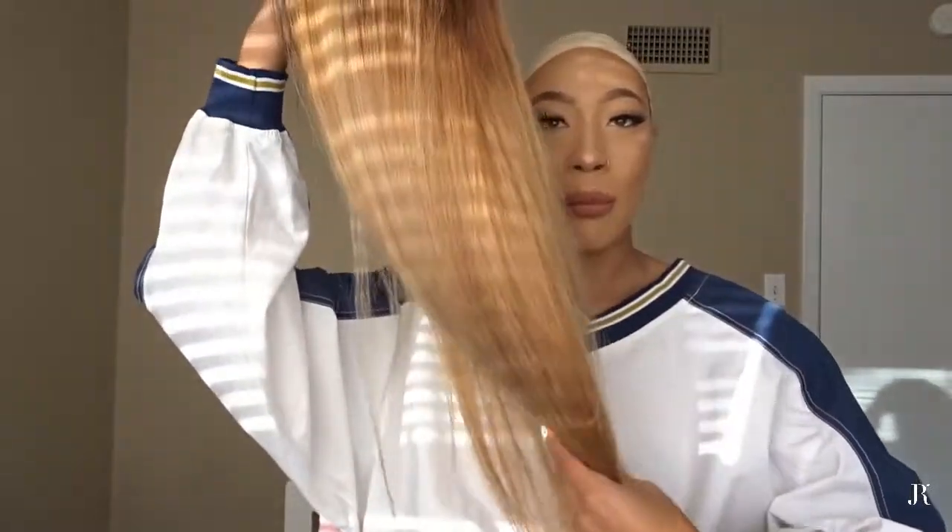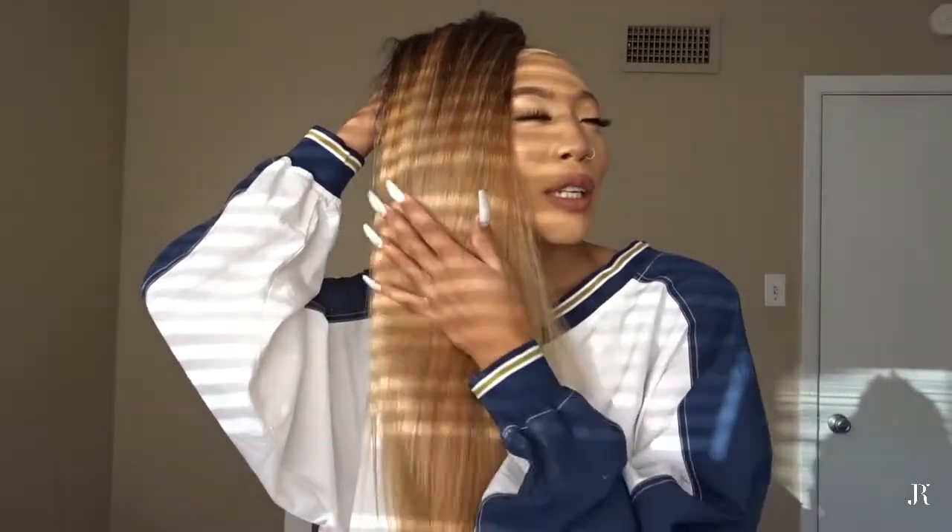But it's not trash at all! I bleached it four times and it's still thick, it's still bomb, it still has body. It's just bomb - 24 inches of honey blonde, seductive goodness. I seriously cannot believe this AliExpress hair works that well.